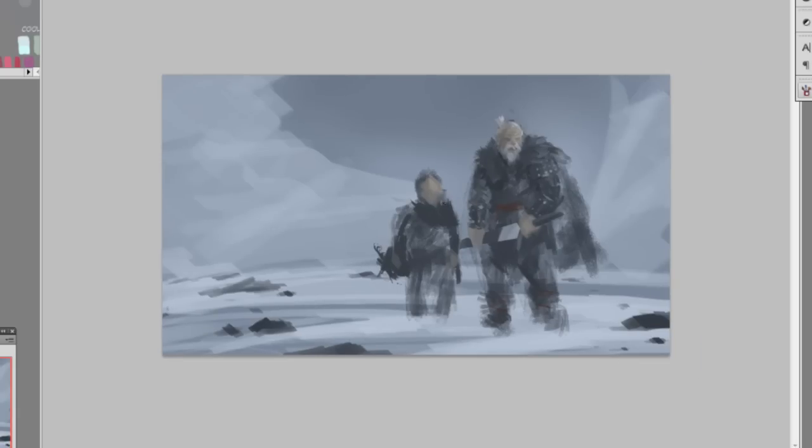Now zooming in, trying to add a little more mustache and facial features on his face, and trying to add facial features on the kid too — which isn't quite working. I'm going to leave it because every time I try to add it, it looks a little cartoony. I want to avoid that, so I'll just add a basic shadow.